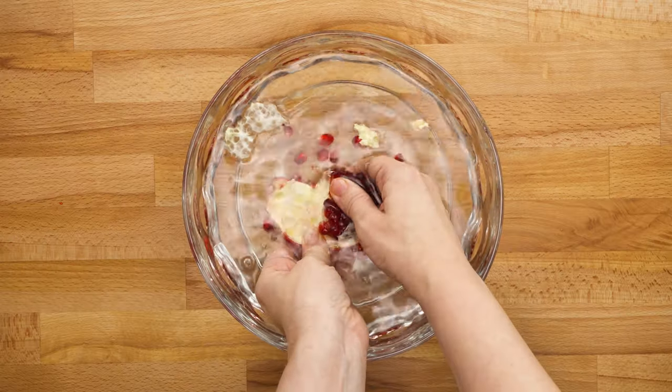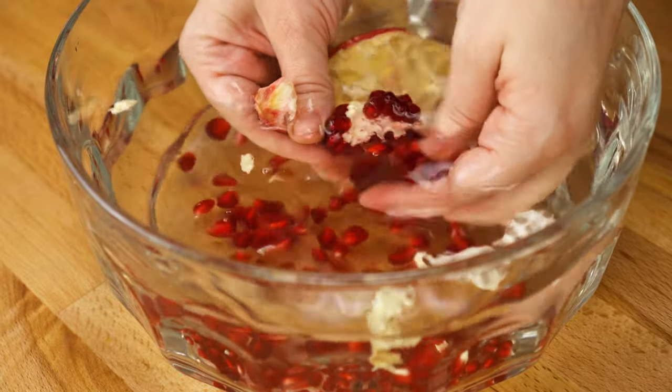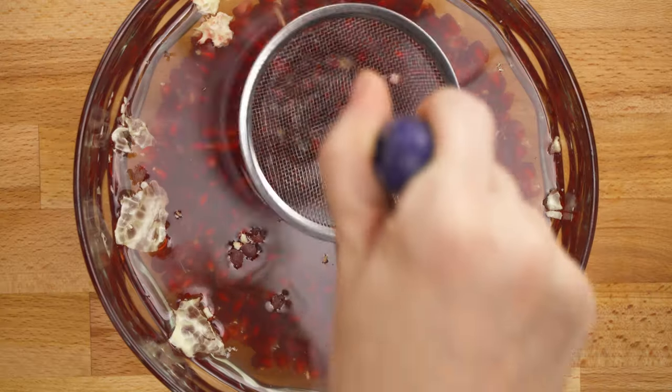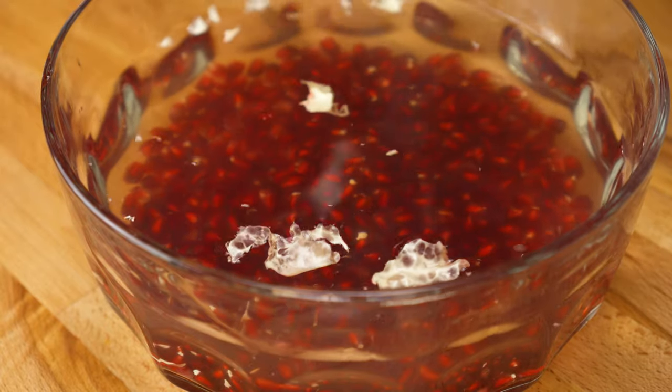The first method is to hold a segment underwater and gently pry the seeds out. The membranes will float and the arils will sink, so you can easily skim any white bits off the top, then strain the seeds. This method is pretty much mess-free, but does take some time.